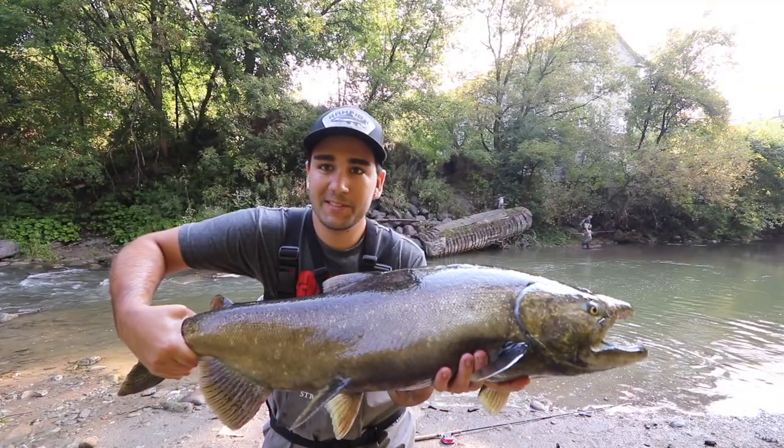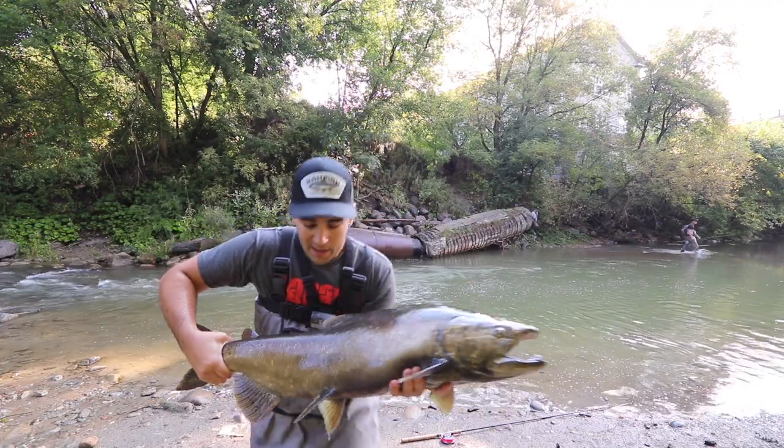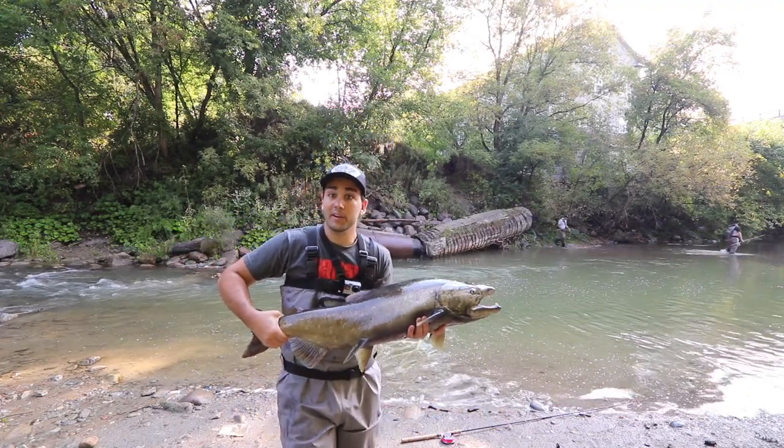My very first Chinook salmon! It is a freaking heavy fish, absolutely beautiful. I'm gonna go get a proper look at it.